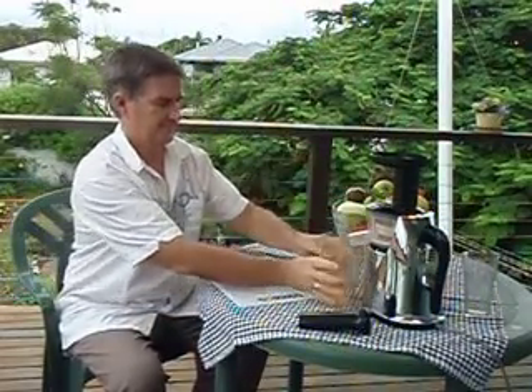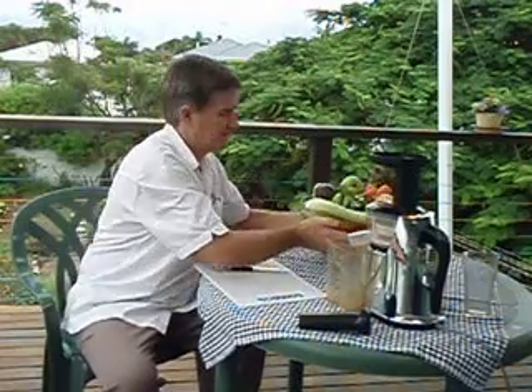We've set up the two catching containers at the end. And the next job is to juice today's quantity of fruit and vegetable.